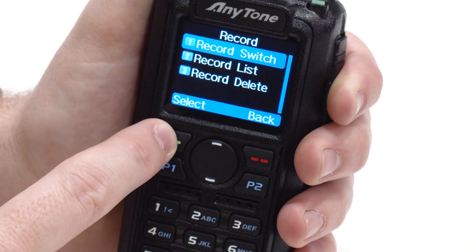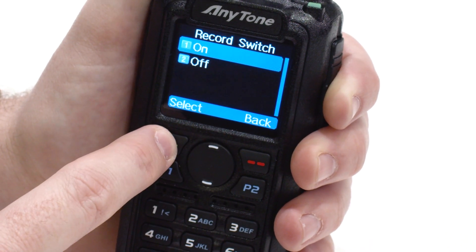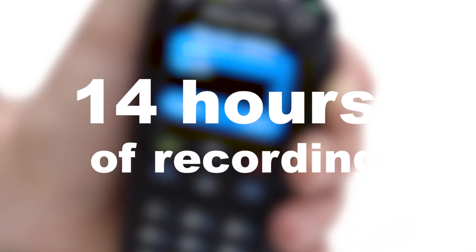Unfortunately, this can often be difficult to do on the fly, and even more difficult when it's hard to hear who you're transmitting with. Luckily, with the 878UV2 Plus' voice record function, you no longer need to keep a log in real time. With this new feature, the voice recorder allows you to record for up to 14 hours of transmission time.